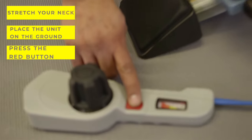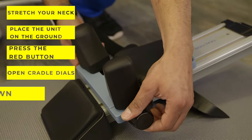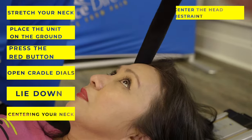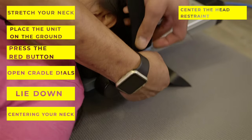Press the red pressure release button on the control dial to relieve any pressure. Adjust the cradle dials to open them up and then lie down, centering your neck in the neck cradle. Now center the head restraint on your forehead. Adjust the head restraint strap to your comfort. Now you are ready to begin your traction session.